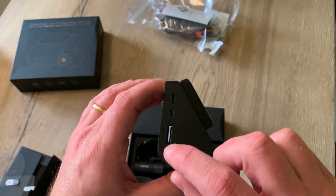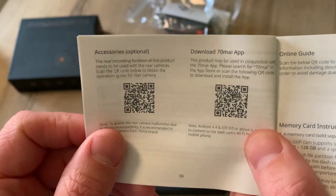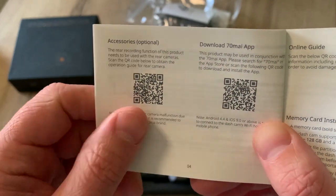We place the micro SD card in the dashcam and place the foot on top of it. But before we go to the car we're first going to download the 70mai app and activate our account there.